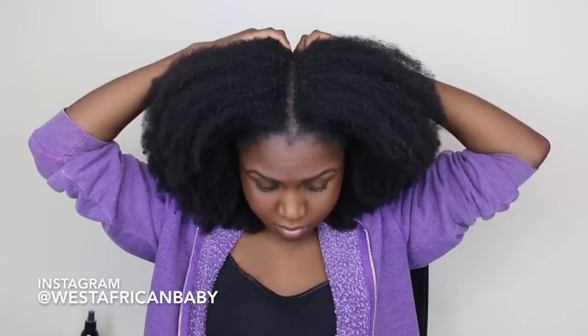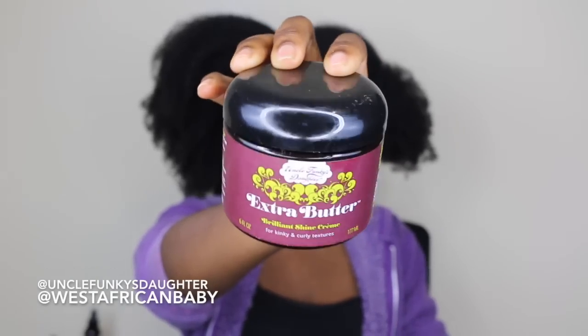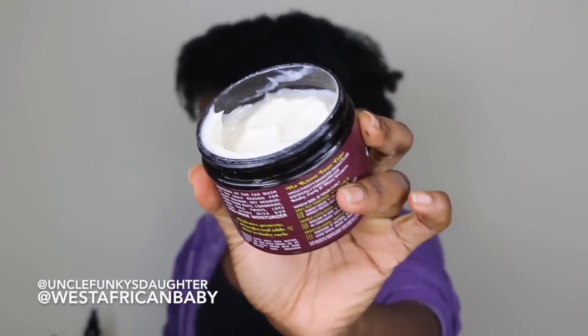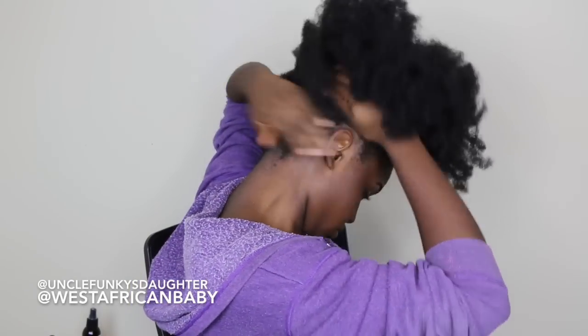I'm starting on lightly stretched hair and I'm just gonna be parting my head down the middle for a left side and a right side. Next I'm gonna start by moisturizing my hair — I'm taking the Uncle Funky's Daughter Extra Butter Brilliant Shine Cream and applying it to my hair. It has a really nice soft creamy consistency, and I'm focusing the moisturizer mainly on my roots, all around the base of my hair.